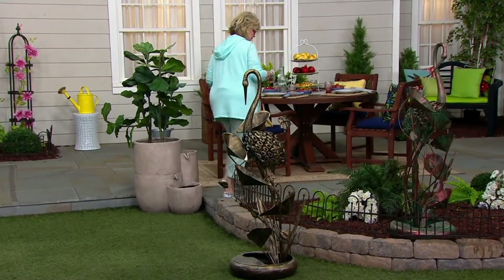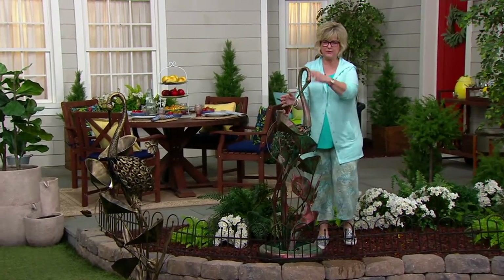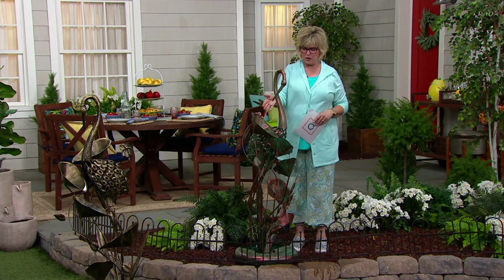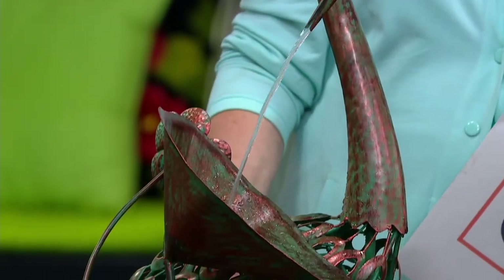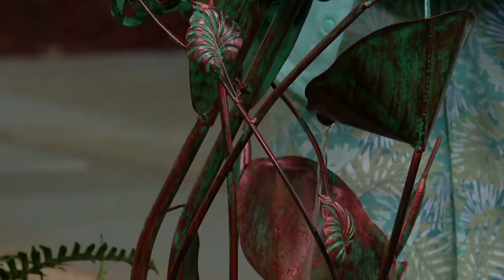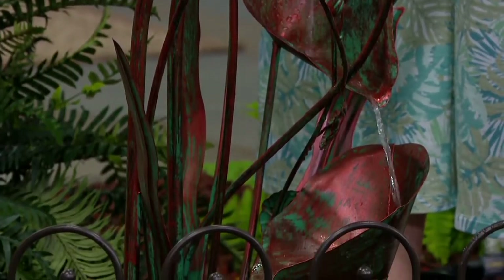Let's take a tour of the one that's running so everyone can hear the beautiful sound it makes. I love how the water flows from the crane's beak through all of these beautiful cup leaves and then back down into the pan at the bottom again. Look how pretty that is — the water just slips from one leaf to the next. I love also the detailing on the crane.